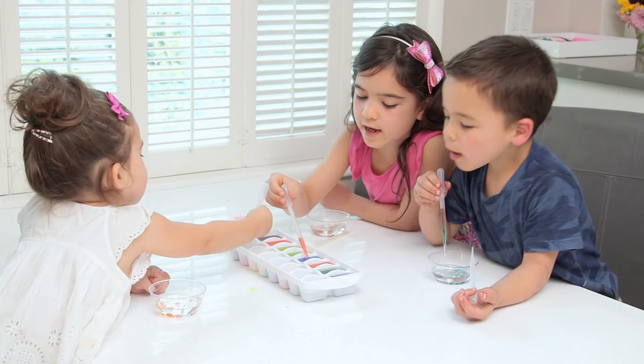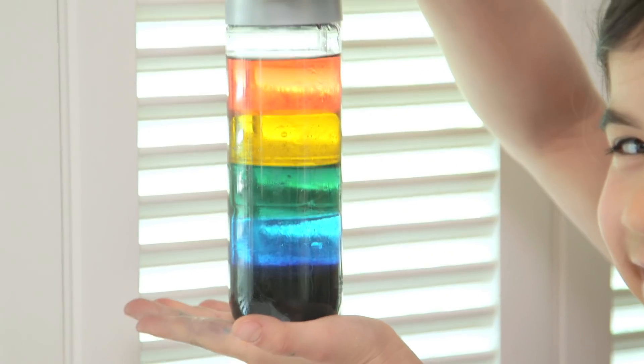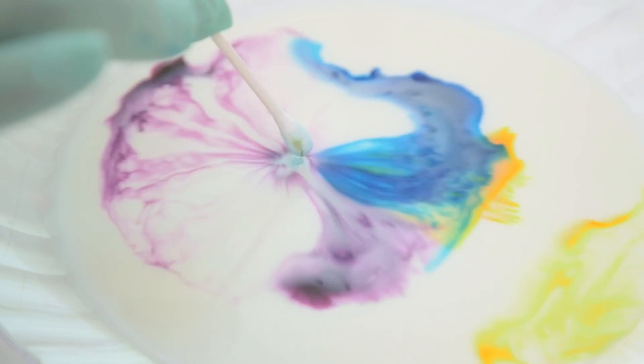Hey guys, so my kids get so excited by science experiments, so this week we tried three involving density and color that all the kids, even Tess, absolutely loved.